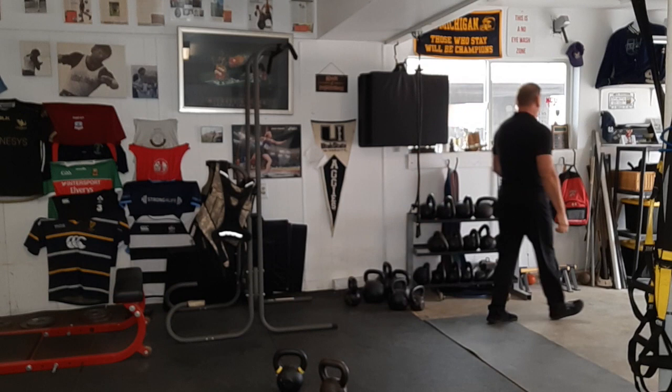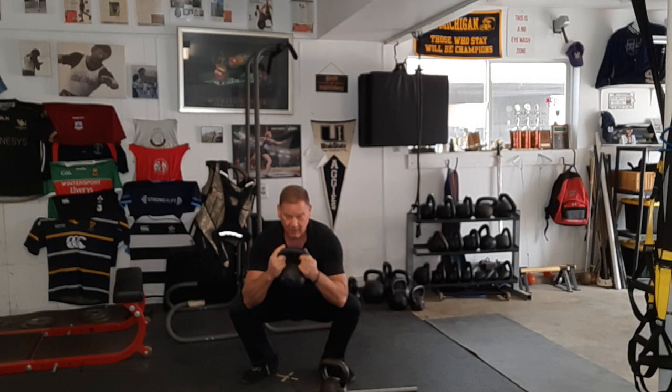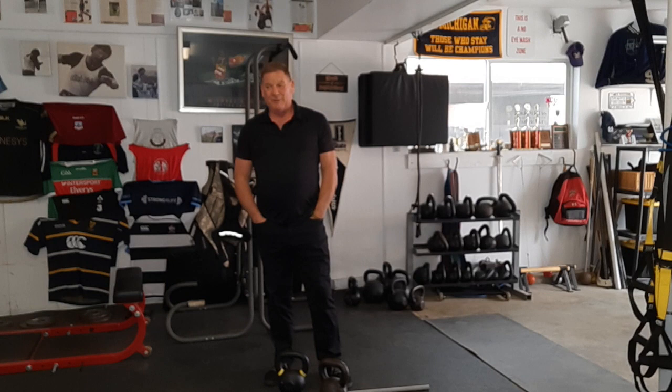For the squat, I would do, for the rest of my life, the goblet squat. I also like the overhead squat, and I've shown this video before. My favorite way to teach the overhead squat is: squat down, grab a stick, stand up, squat down, grab the bell, stand up. I overhead squat three days a week and I still love it. I've been doing it for a long, long time.